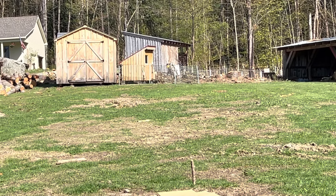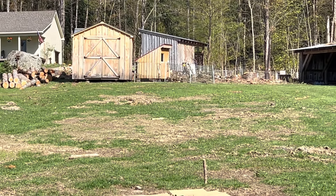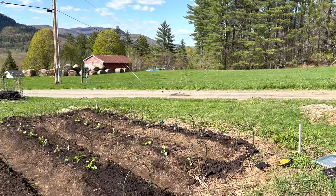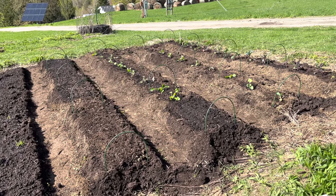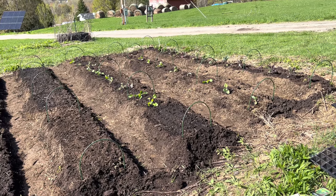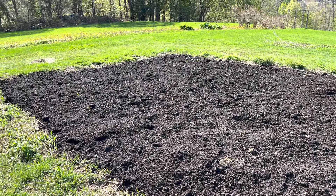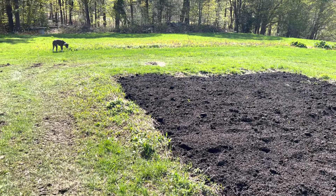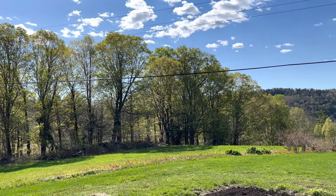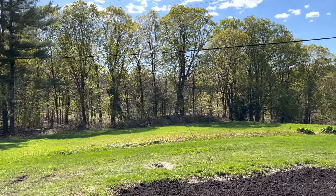We also have the geese out up by the house — you can't really see them, but they're protected up there. It's a super nice day here in northern New England — the kind of days we missed when we lived in Florida. There's a little bit of a breeze, the temperature is about 70 degrees, sunny, and the leaves are just popping out on the trees.